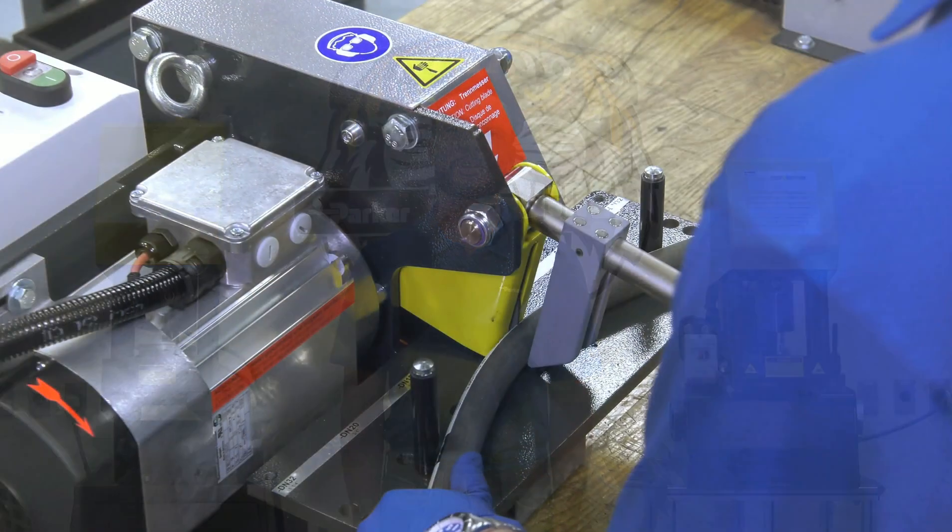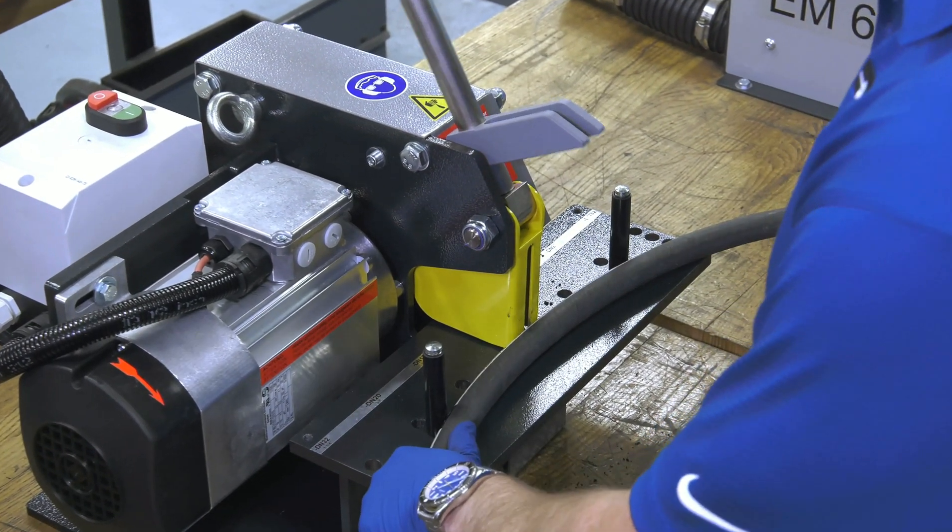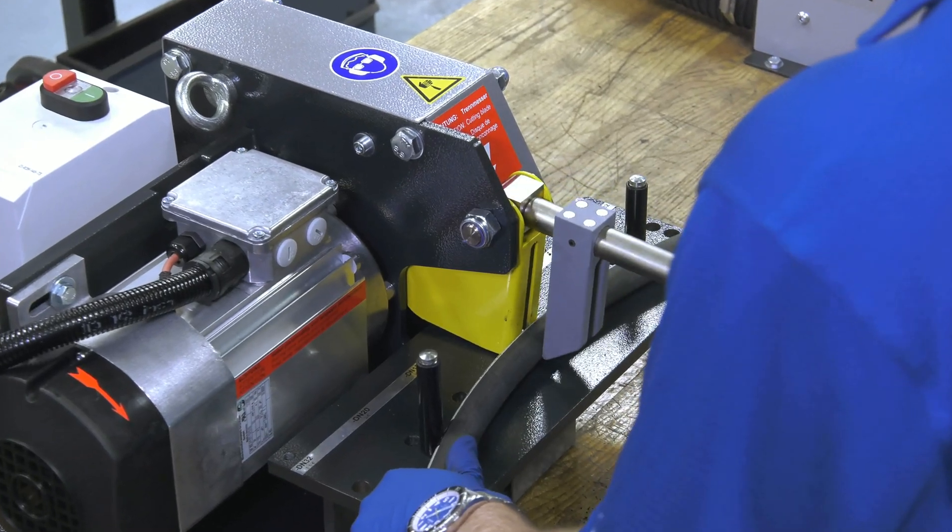This is a product that cuts quickly and accurately, with features in place that ensure operator safety. Whether you're assembling for maintenance, repair, or production, this product offers versatility that is unmatched. The EM3 could be your next investment for hose cutting technology. By using the EM3 hose saw, you'll enjoy several key features and benefits.